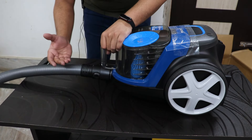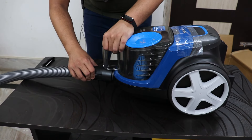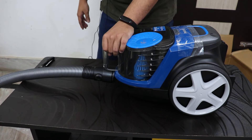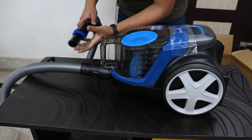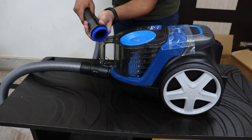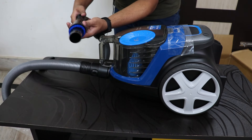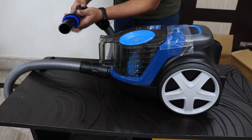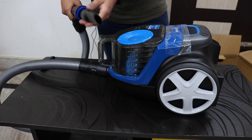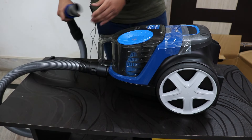Whenever you want to detach the pipe, you just push and pull out, or push it in to reattach. On the pipe itself you can use the brushes to clean various surfaces, and you have two options: a sofa cleaning attachment and a corner cleaning attachment.